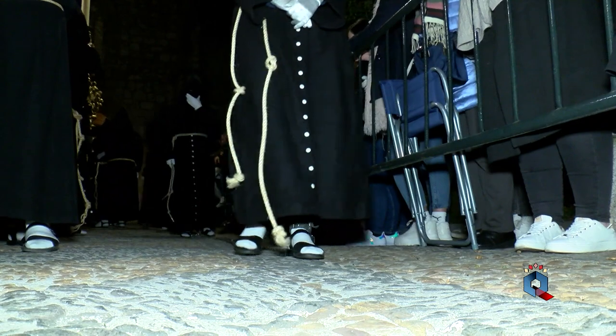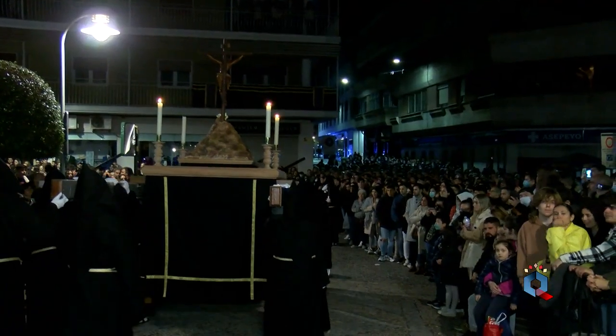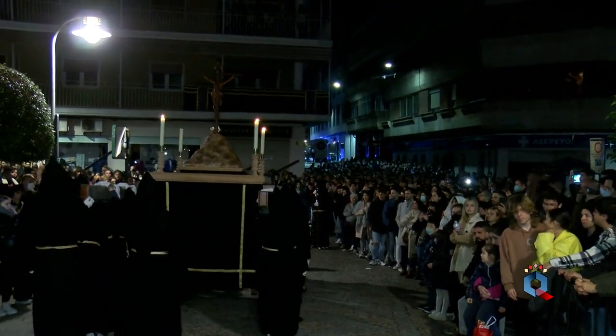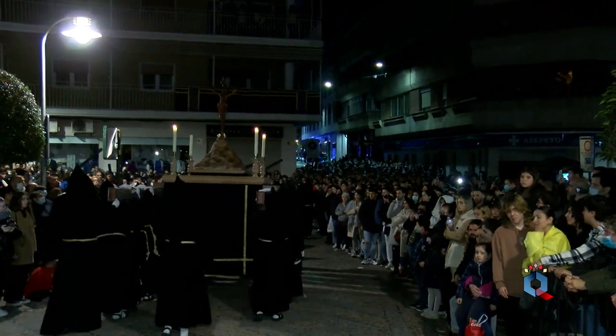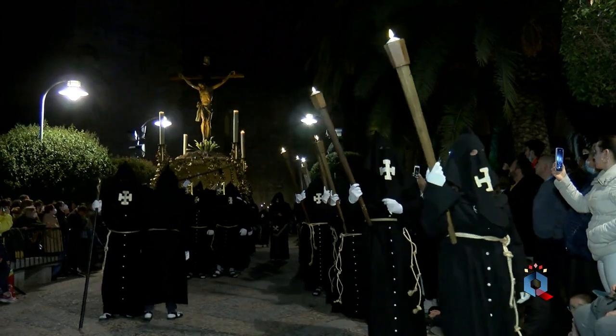En él, las meditaciones correspondientes a las estaciones tercera, séptima y novena — las tres caídas — se realizan con una rodilla en tierra, y la correspondiente a la duodécima estación, a la muerte de Cristo, se reza con las dos rodillas en tierra y con toda la hermandad mirando a la imagen del Señor.